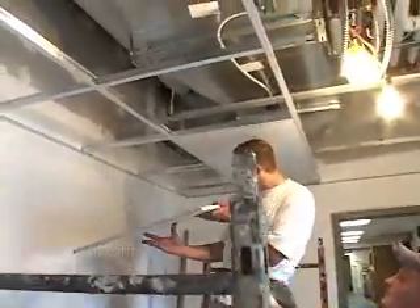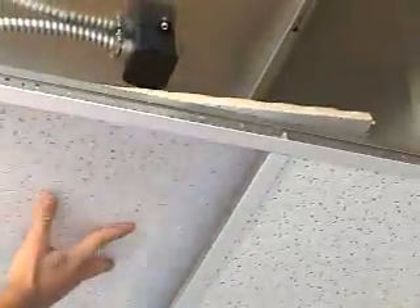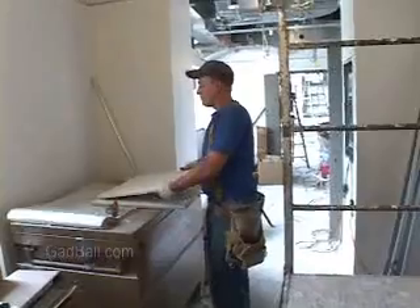Most ceiling tile installers start as helpers and learn their skills on the job. Building associations and trade unions also offer apprenticeship programs.